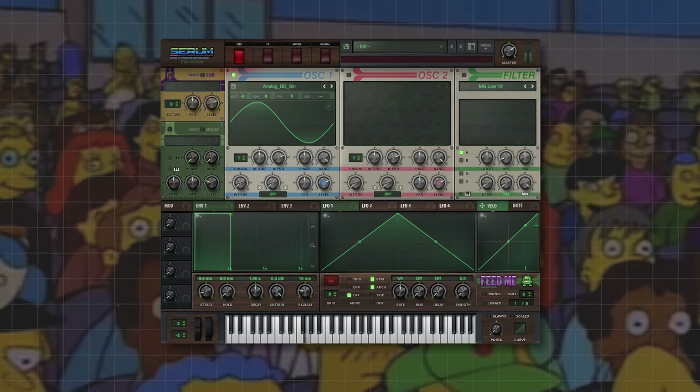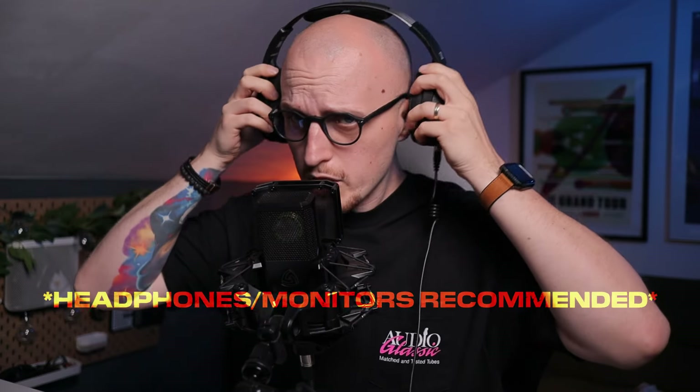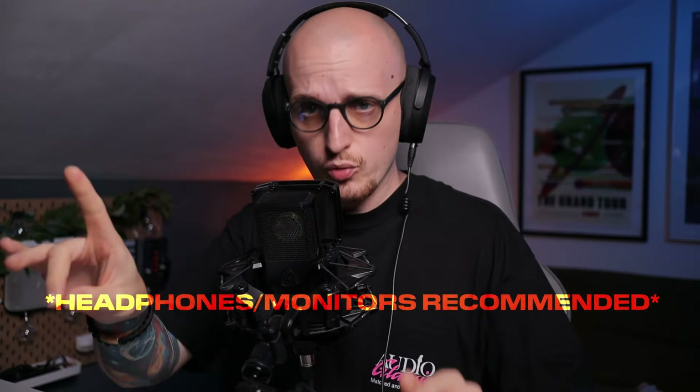You only need a couple of simple tweaks to turn a simple sine wave into a fat boy that pisses off your neighbors. But let's quickly talk kicks — the longer they are, the harder it gets to blend them together with bass. Put your headphones on or turn up your monitors and listen to those two examples.